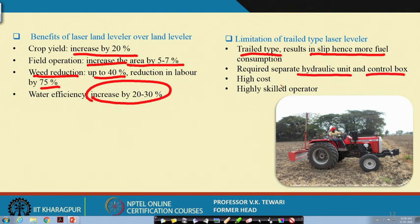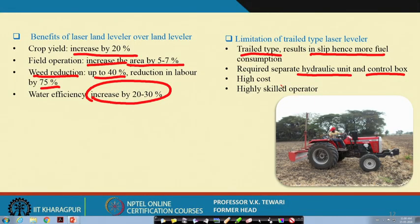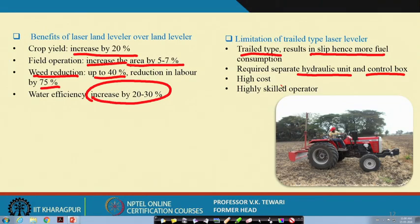A separate hydraulic unit and control box are required because the tractor's built-in hydraulic system is not designed for the high load demands of this bucket. A larger bucket handles a very high volume and weight of soil. Therefore, a separate hydraulic system is needed. This can be called a limitation in terms of adding to cost, though the numerous advantages offset this requirement.